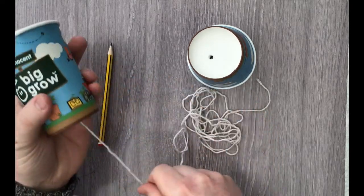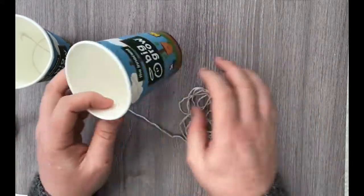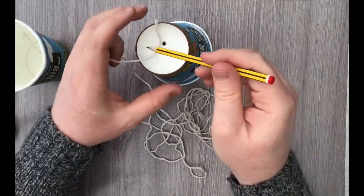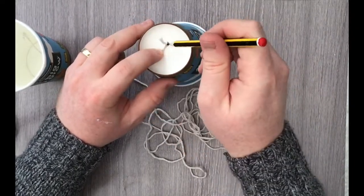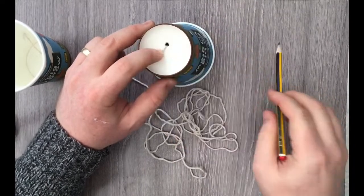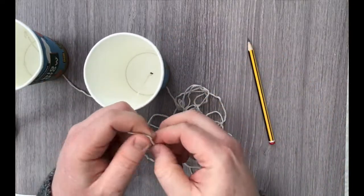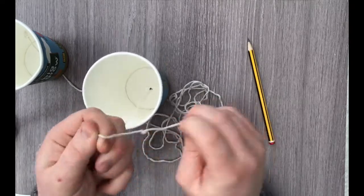Make a nice big knot, pull it through, give it a quick tug — nothing too much, we're not yanking anything — and then repeat the same thing with the opposite end of our telephone. Push it through, watch your fingers. If you're using anything sharp, adult supervision is needed. Pull it through and knot it.